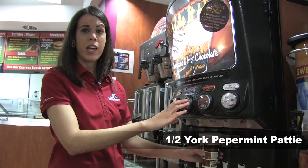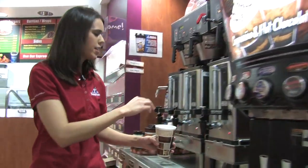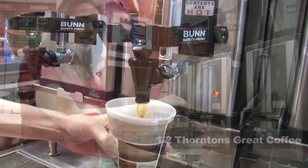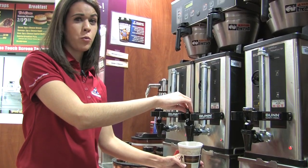First you want to fill your cup up halfway with York peppermint patty. Now fill the remainder of the cup up with Thornton's great coffee made with 100% Arabica beans. Make sure you leave plenty of room for some whipped cream.